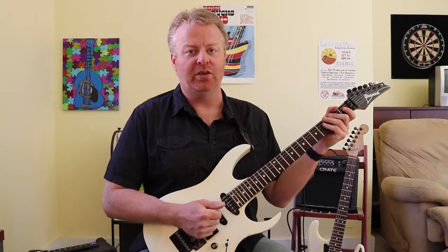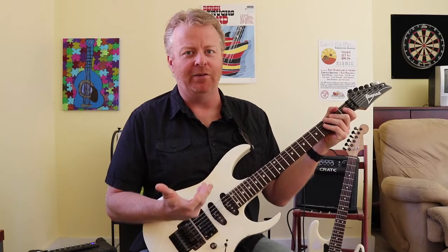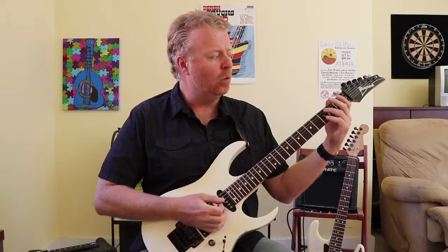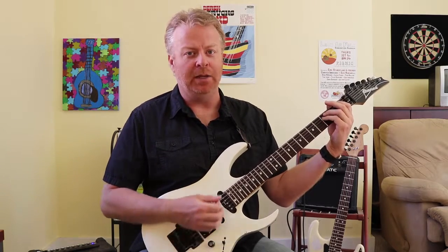Hey folks, part two of the bar chord exercise lesson. Before, please find part one on there so you can start from scratch. In part one, I discussed doing a power chord: first finger, ring finger, and then adding the pinky.